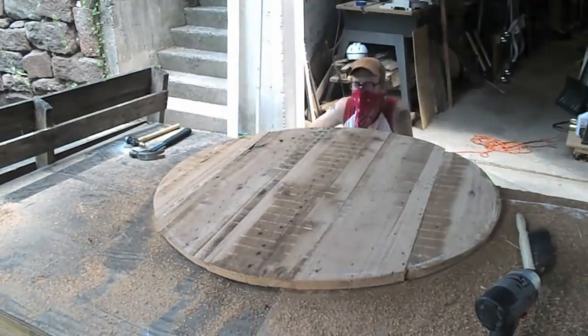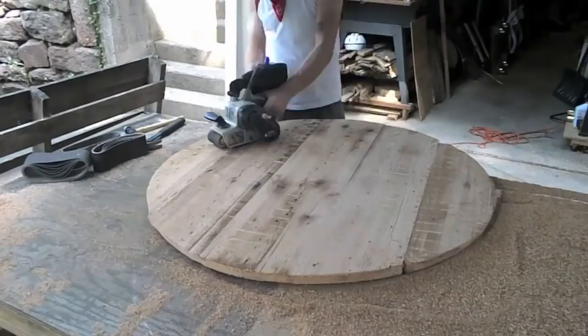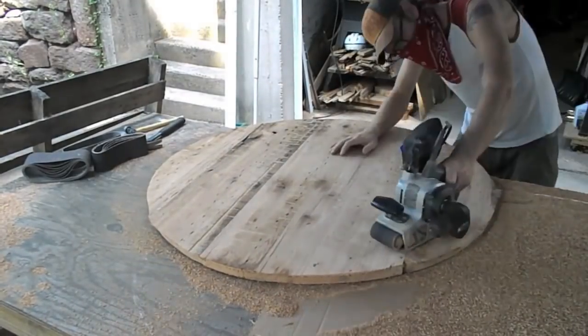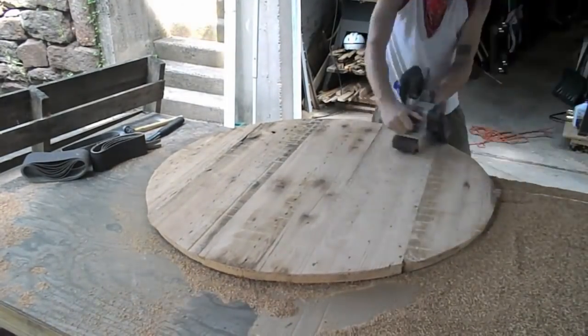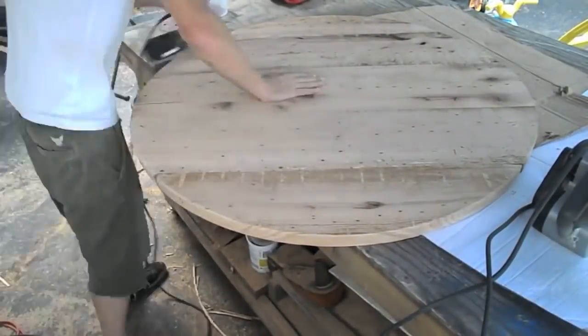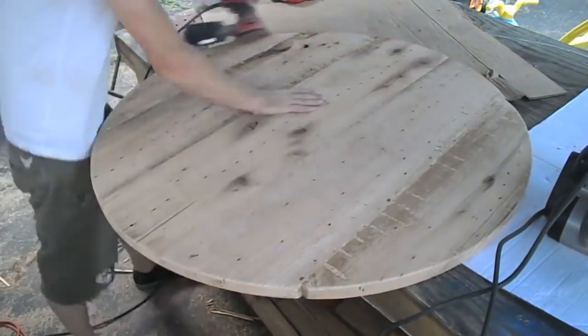Back then I was still not hip to hand planes. I was using these power planes and stuff and kind of made more work — power planes and hand sanders. But I just love that chestnut. It's just my favorite wood to work with. Just beautiful stuff, and every opportunity I get to grab some, I'd take.